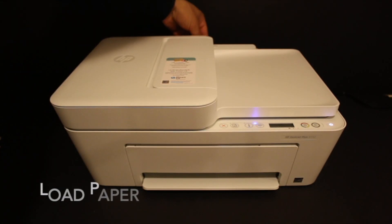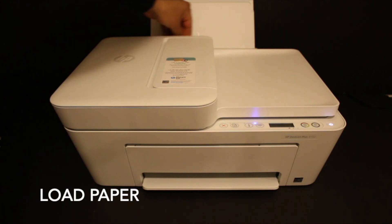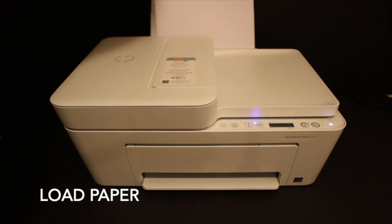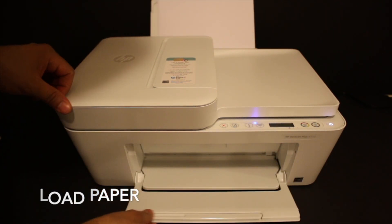This is the rear paper tray. There is a size adjuster we have to move on one side. Now we install the A4 size sheets here and open the front paper output tray.